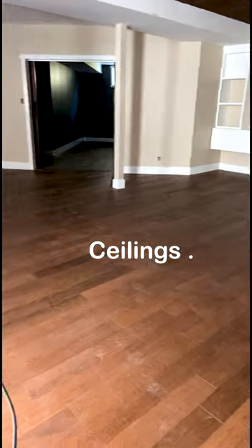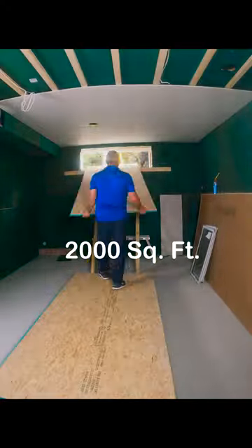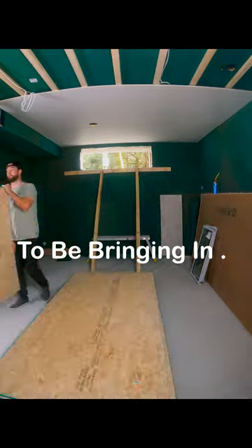I'm renovating a basement with nine foot ceilings. This project is almost 2,000 square feet, and there's a lot of materials to be bringing in.